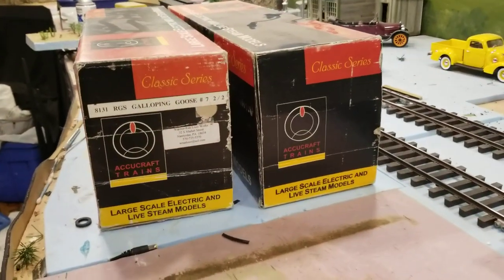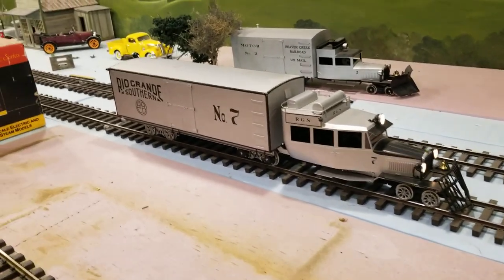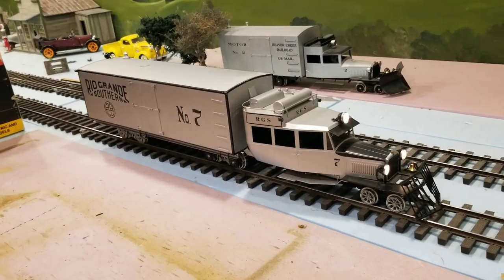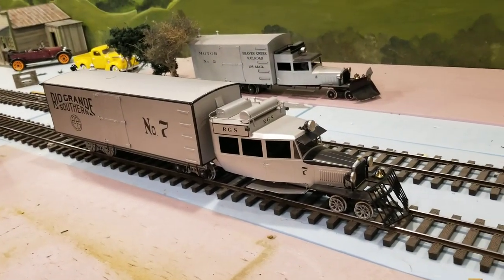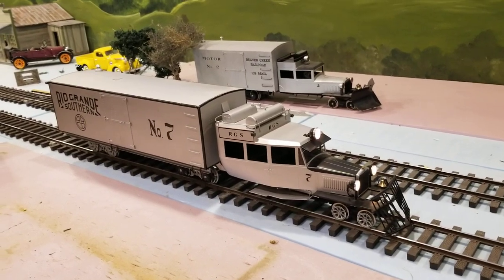I do have the original boxes for it. Before I added DCC, all I had was sound, but I've added all the things — you know, the lights. Lights go on, off. When you start to move it, it cranks up.